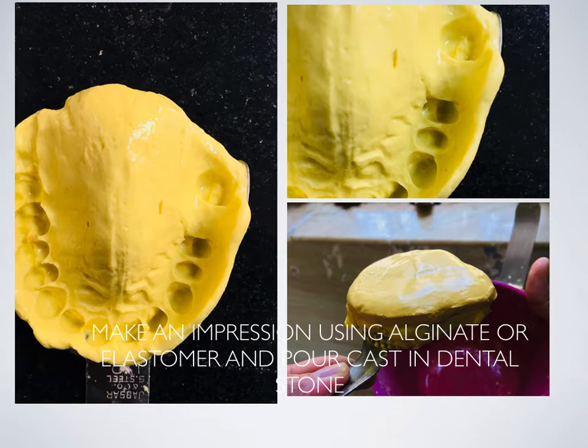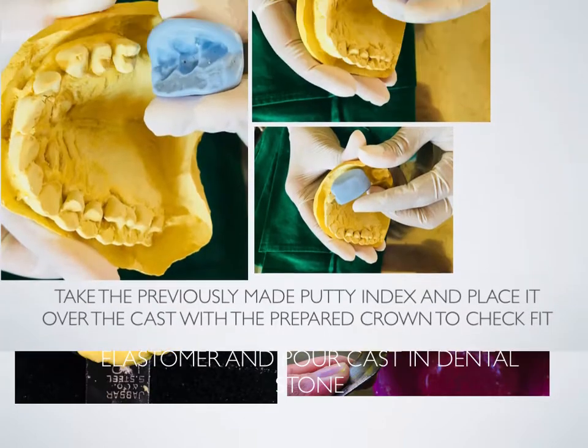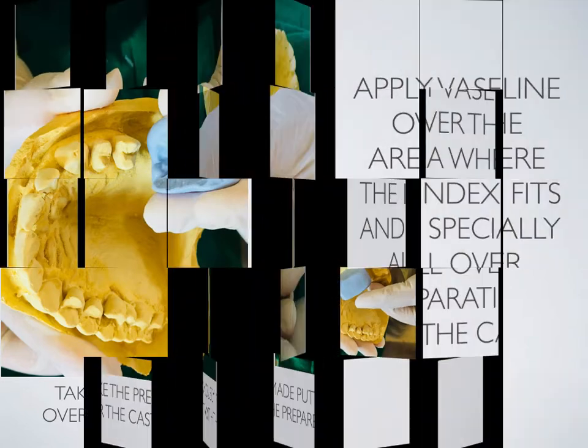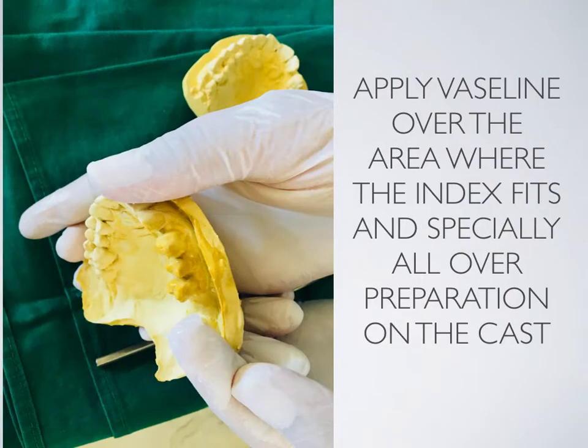Make an impression using alginate or elastomer and pour the cast in dental stone. Take the previously made putty index and place it over the cast of the prepared crown to check its fit. Apply Vaseline over the area where the index fits, and especially all over the preparation on the cast.